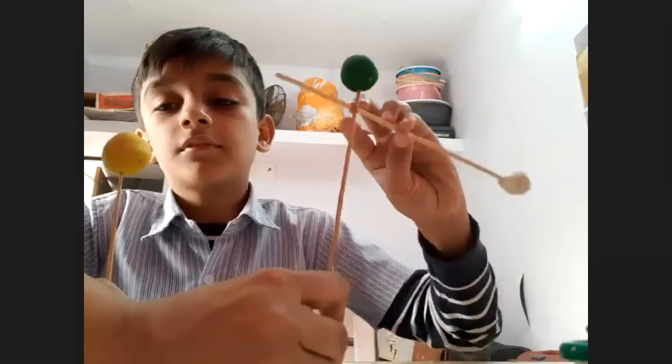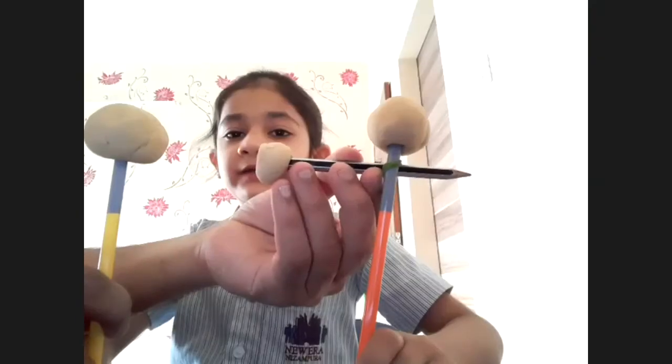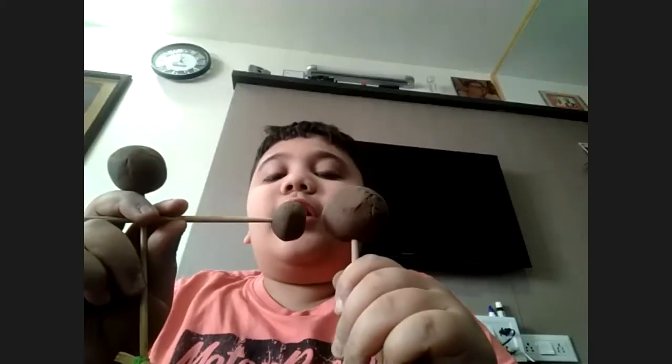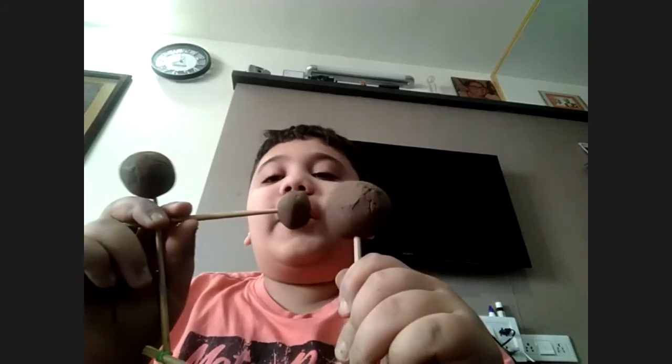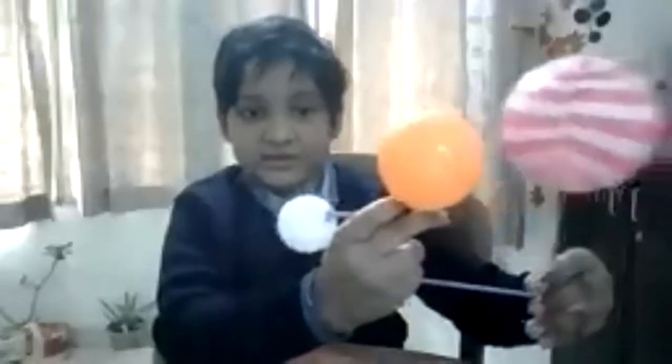The moon is between the earth and sun, so the moon will block the sun rays. When the blocking of the sun is there, that means solar eclipse. When the earth's shadow falls on the moon, that is lunar eclipse — total lunar eclipse. This will be solar eclipse and this will be lunar eclipse.